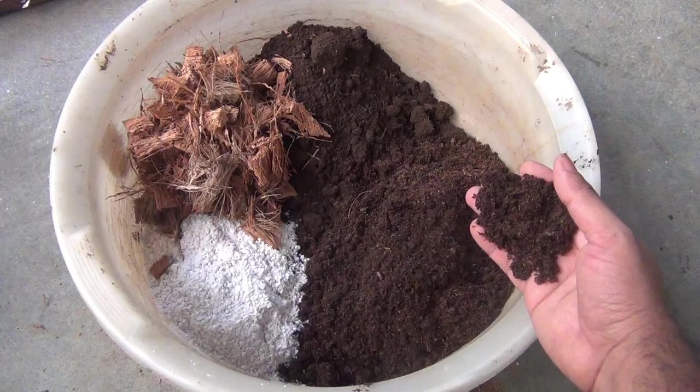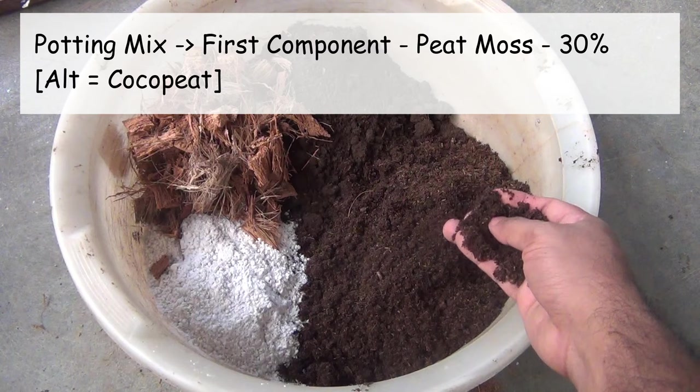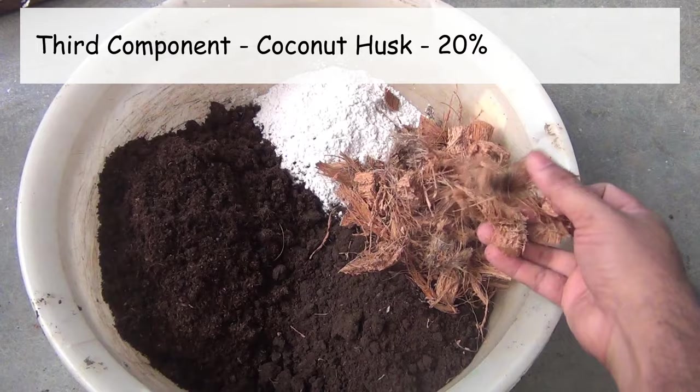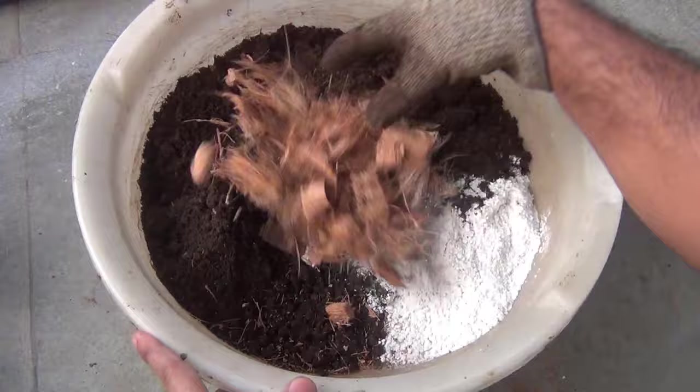The components I am using are: first, 30 percent peat moss — I bought it from Amazon and will add the link in the description. Instead you can also use coco peat. Next, 30 percent perlite-based compost — you can decrease the amount if you like. Then 20 percent small pieces of coconut husk, which you can get from a market coconut. Finally, the last 20 percent is perlite. Mix everything well.